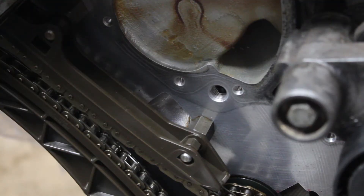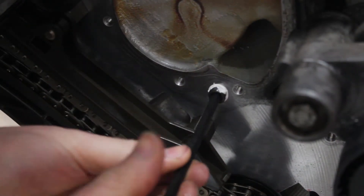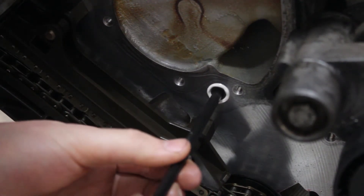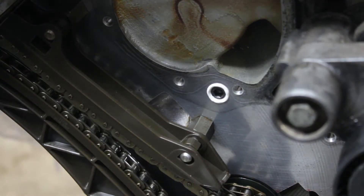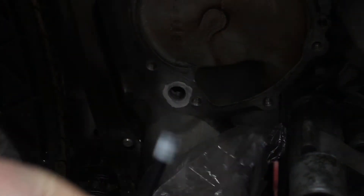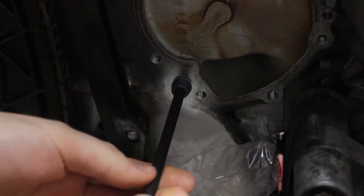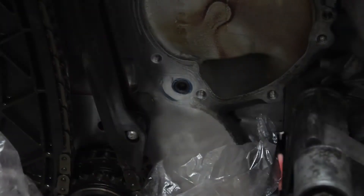With that taken care of, I moved on to the oil galleys. I removed their plugs to clean the passages, and now they had to be reinstalled. These weirdly aren't on tapered thread, and there's nothing they bottom out on, so a thread locker is required. At first I tried thread sealant, but it wasn't enough — the plug was still loose the next day after almost 24 hours, completely wet and not holding. So I cleaned it out and tried some blue Loctite instead. This worked far better, and I was no longer worried it would come loose.